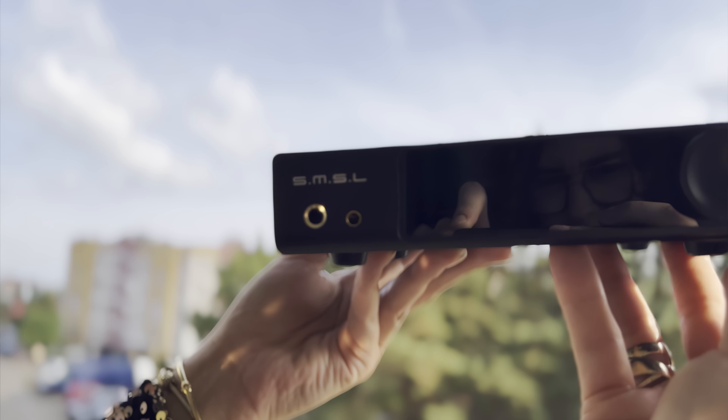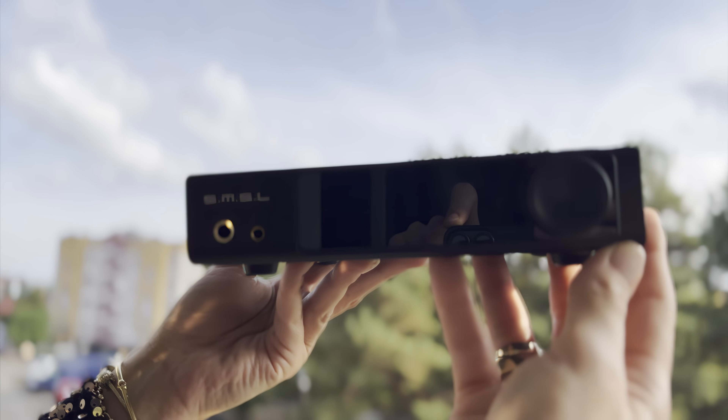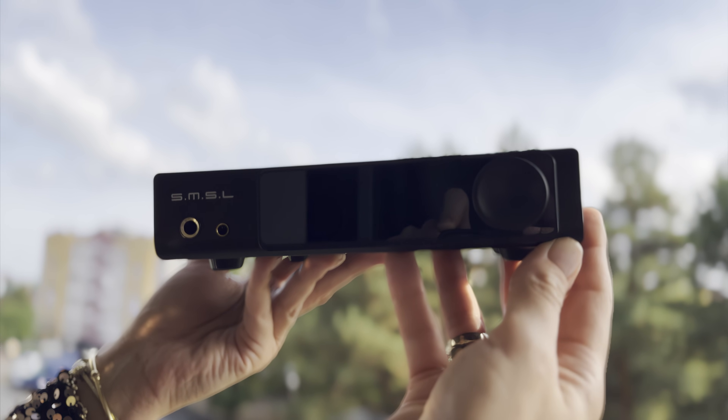At the bottom of the unit, four rubber feet provide elevation, which can help with ventilation to prevent heat buildup. These feet also keep the device from sliding on a desk. Nevertheless, I very much appreciate the simplistic design, as it simply works.